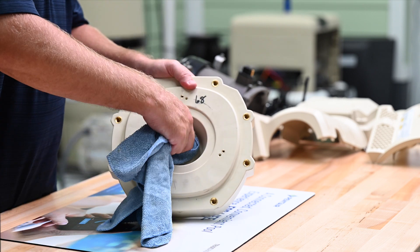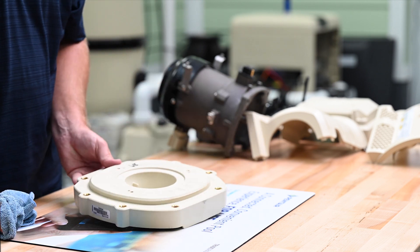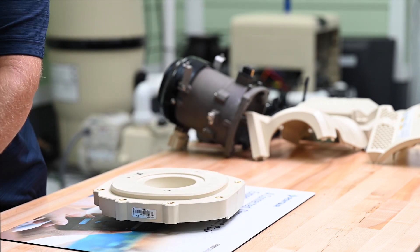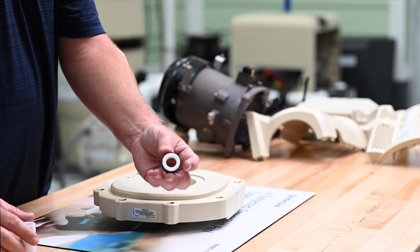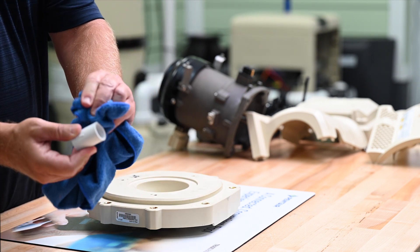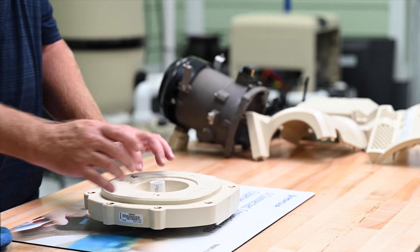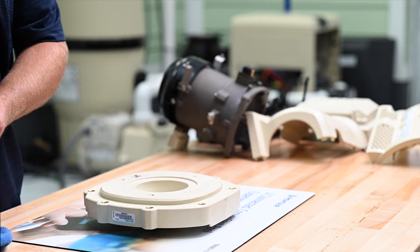Now we'll begin putting the pump back together by first installing the new seal. Let's first make sure the seat is clean. Then we'll spray the seat with a solution of soap and water or alcohol and water to help the seating process. When handling the seal, avoid touching the sealing surface to prevent contaminating the seal, which could lead to premature failure. Now we'll use a clean 1.5" PVC coupling to press the seal into the seat. We can usually press the seat in by hand, but if needed, we can use a rubber hammer to help seat the seal.